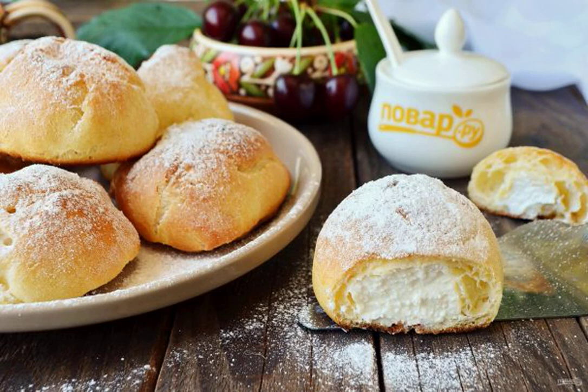Dumbraki are delicate sweet cakes. The base is custard dough, and inside is a cottage cheese filling. If your kids don't like cottage cheese, offer them these cakes — they definitely won't refuse them. Healthy and delicious.